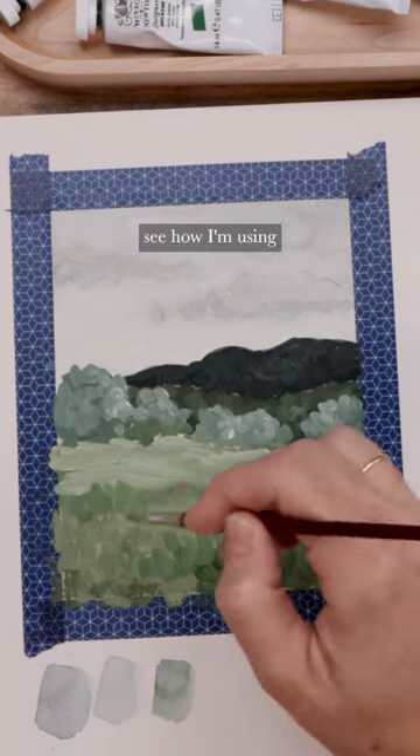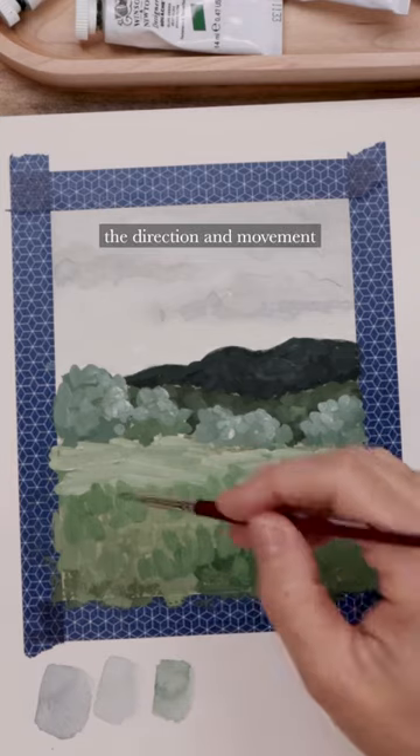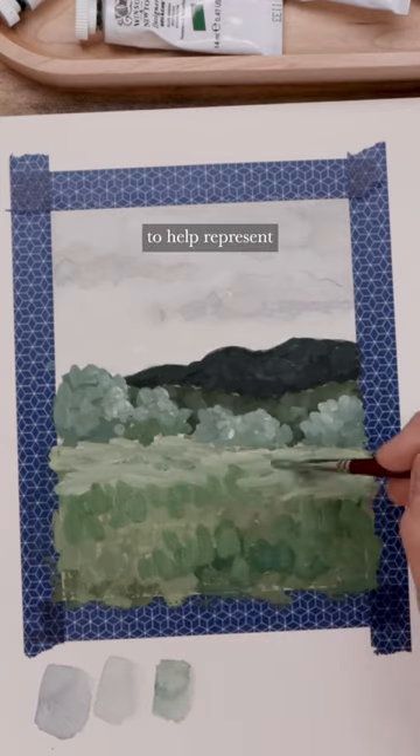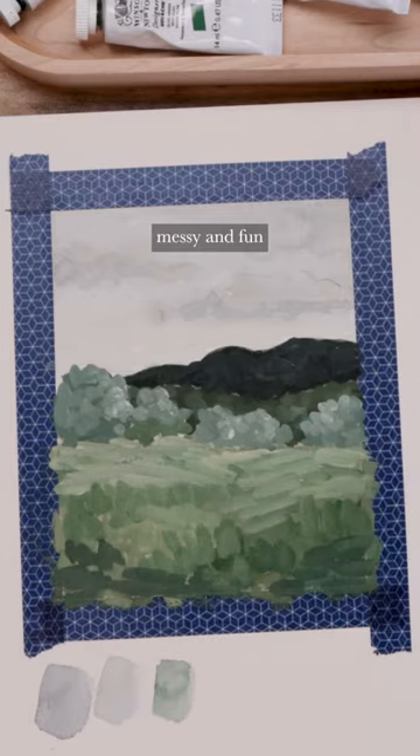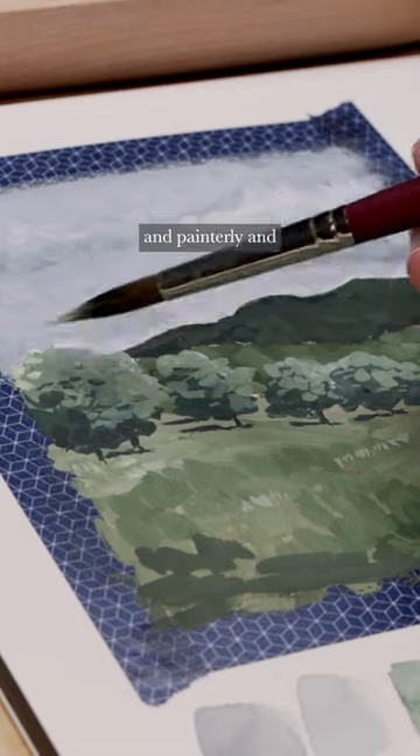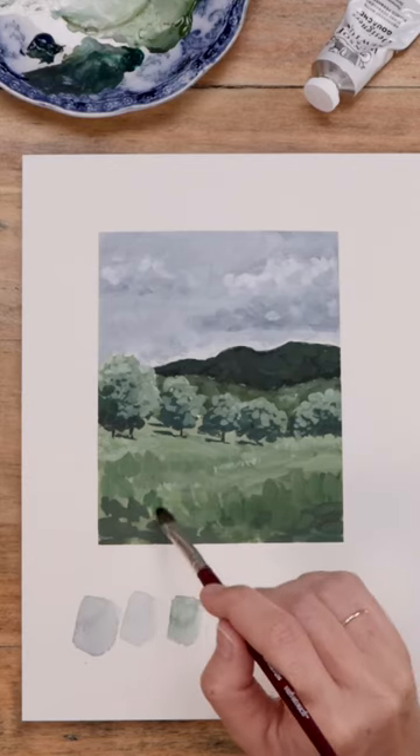You can see how I'm using the direction and movement of each brushstroke to help represent the whole of that field, but it can still be really messy and fun and painterly and somewhat abstracted.